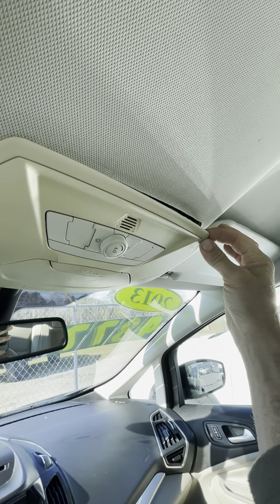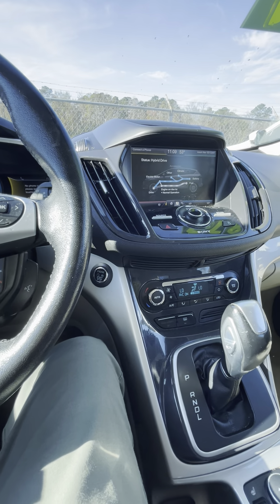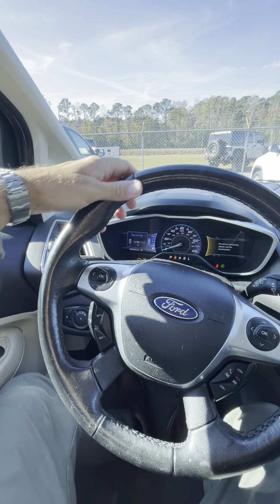Let's go ahead and back her up and drive it around a little bit. Now, for some reason when the ABS module got fixed and I got the car back, the check engine light was still on — can you see that? The check engine light is on and it also says the oil change is due, which probably is due.